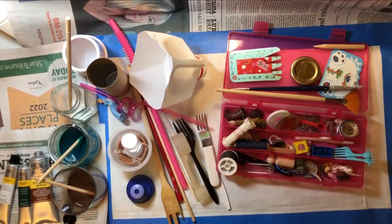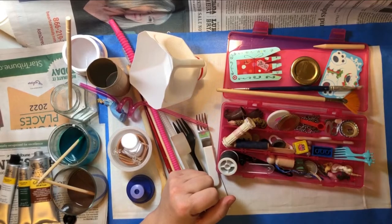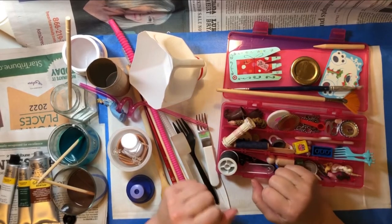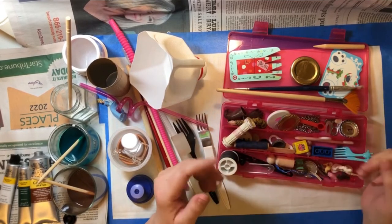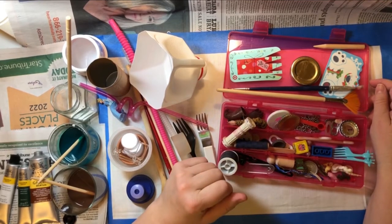Hi guys! Welcome to Mad Scientist Hour. Sort of. So what I'm gonna do today is create some textile art.